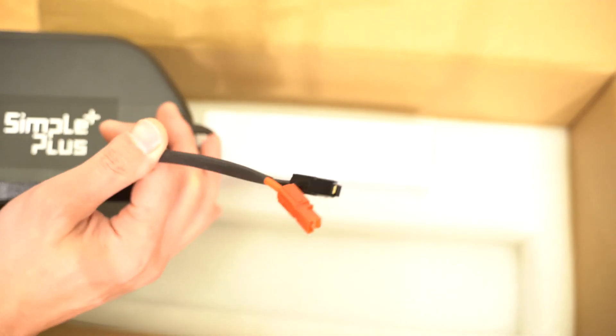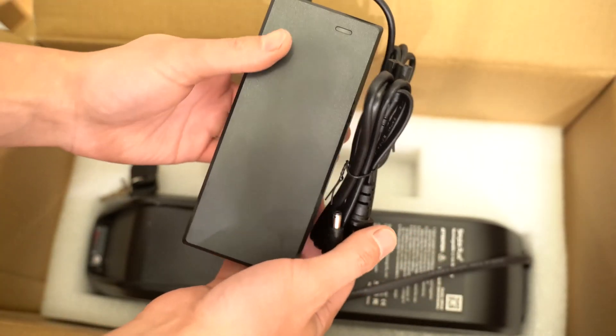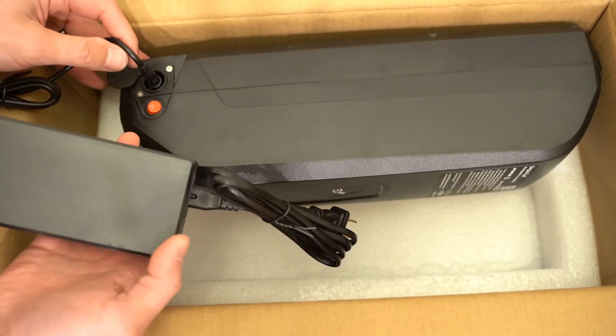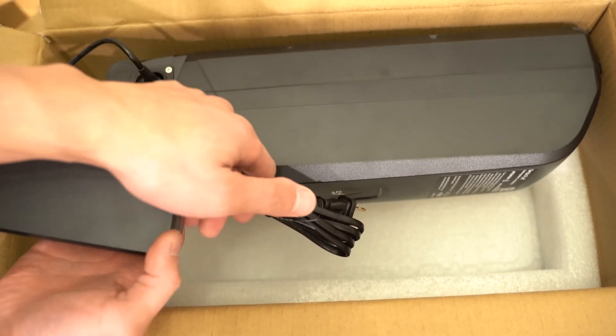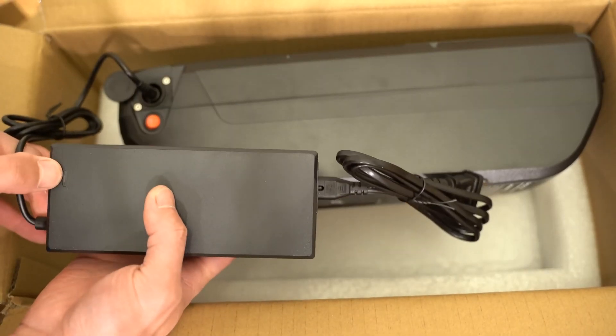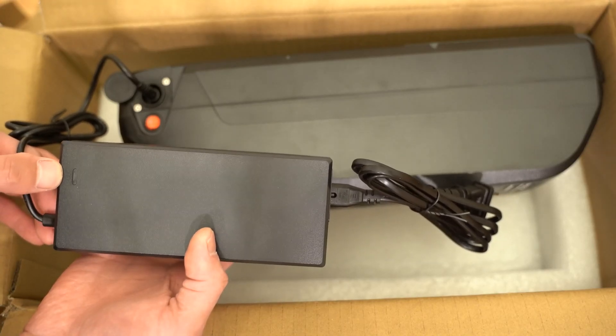The other end comes with the Anderson connector. In this box we have the charger. I plug the charger into the battery and then you can plug this into the wall outlet. There's an LED indicator — if it's charging it'll be red, and if it's fully charged it'll be green.